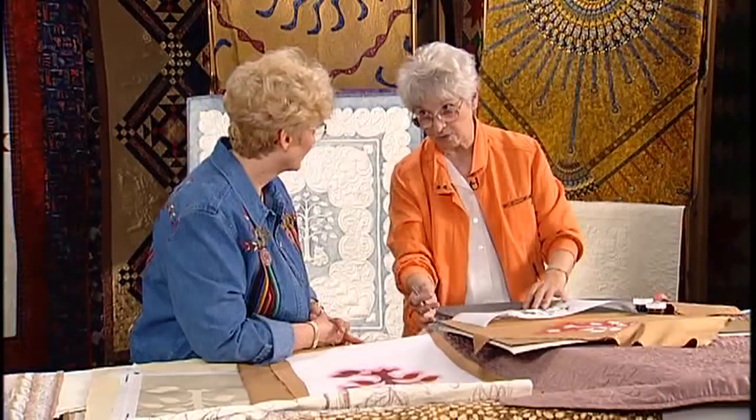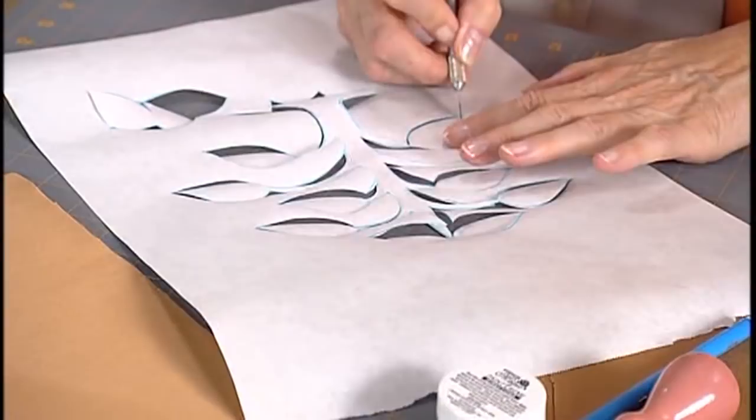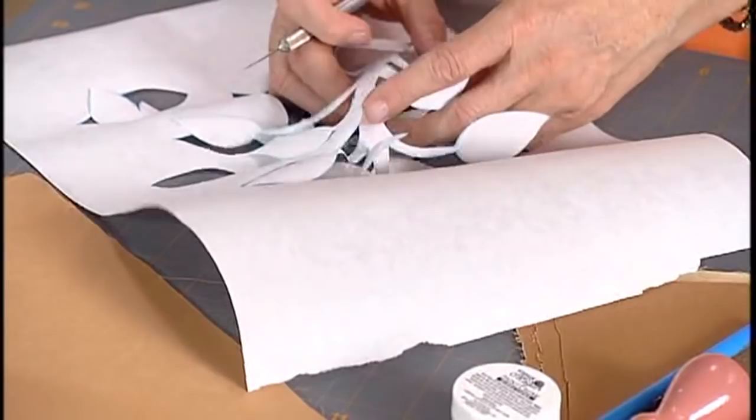Because you have good control. Well, you have good control — I'd have to practice a little bit. Well, then practice. And if I just, after I do it, it actually gives you two images. It gives you a positive and a negative. So, if you're real careful, you can get both. That's right.